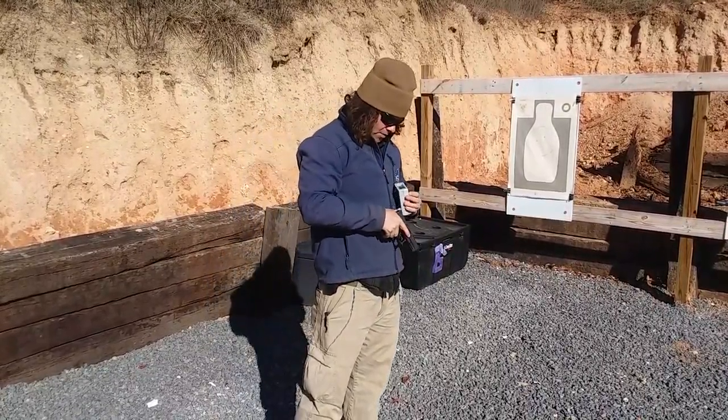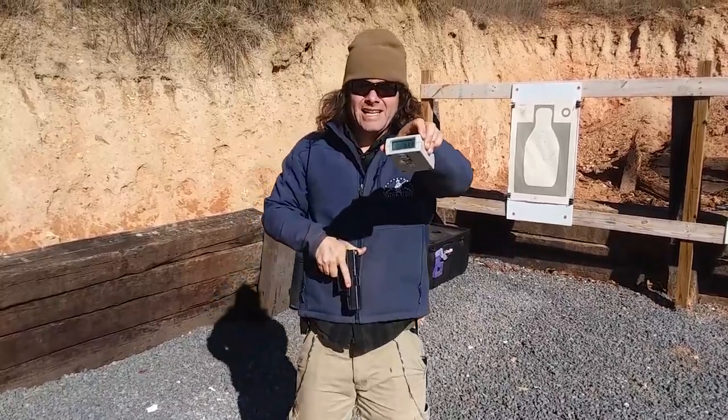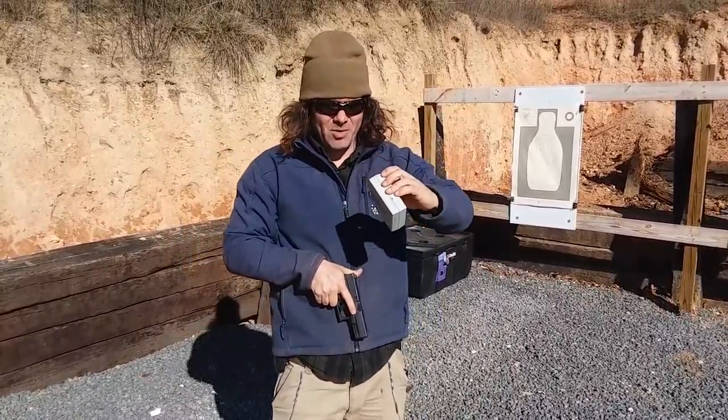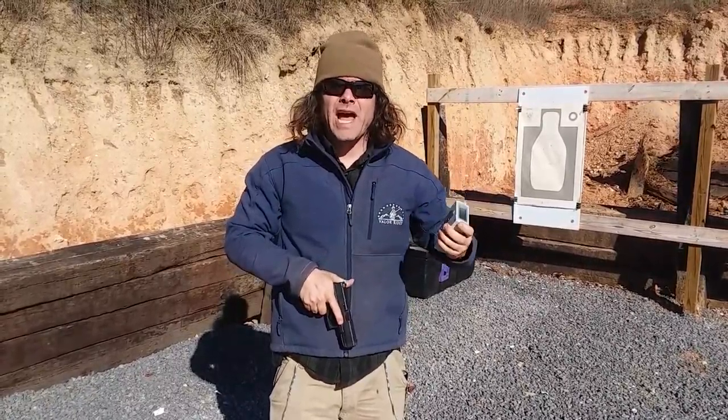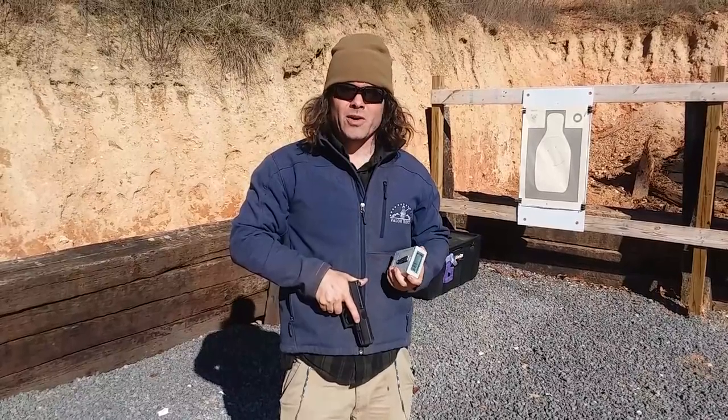I'm at 1.39. So what we can deduce from that is it's about a quarter of a second longer — a full reaction time longer — when you've got cold weather equipment.